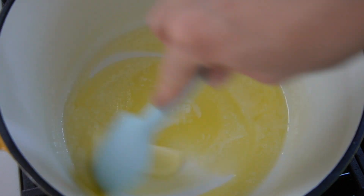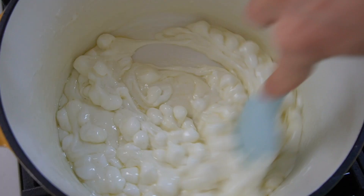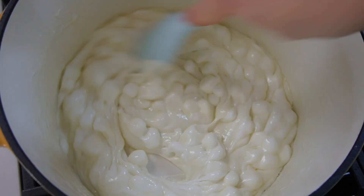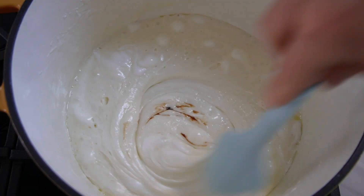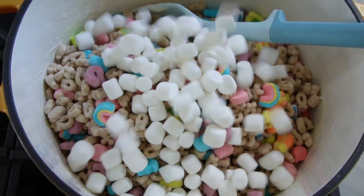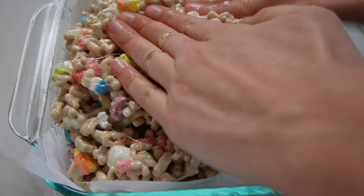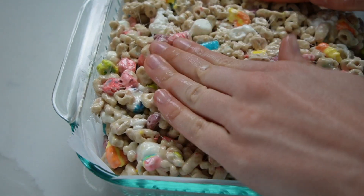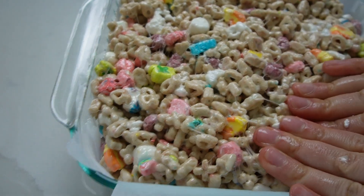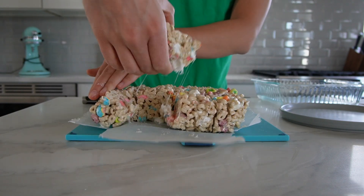We're going to kick it off with Lucky Charms treats. In a large pot, melt your butter over medium heat and then add in all but one cup of an entire bag of mini marshmallows. Reduce the heat to low and stir until the marshmallows are completely melted. Then remove from the heat and stir in some vanilla extract, then add in all of your Lucky Charms cereal plus the remaining one cup of marshmallows until everything's incorporated. Pour it into a lined nine-inch square baking dish and use your fingers to press them down into the pan. This part can get kind of sticky, so a hack I discovered is to make sure your fingers are dipped in water — that helps them not stick. Allow these to set up for about an hour and then you can cut them into bars. They're so delicious.